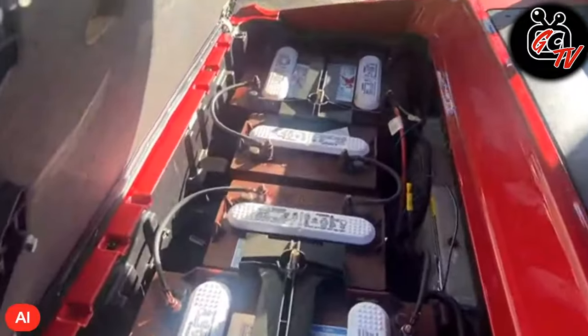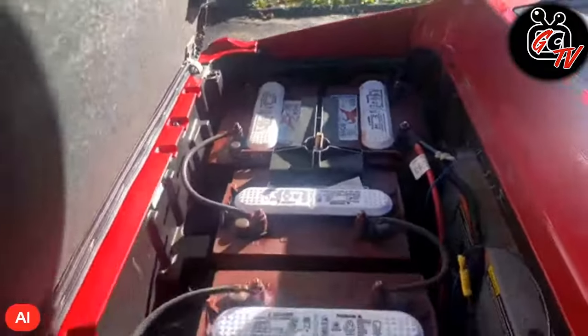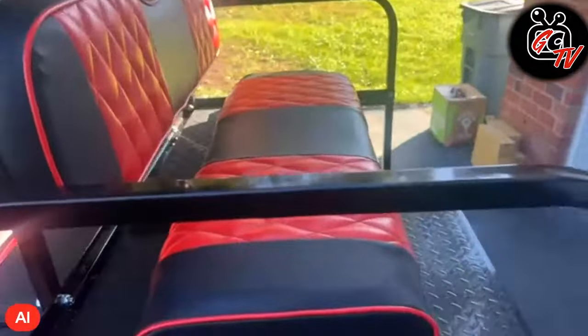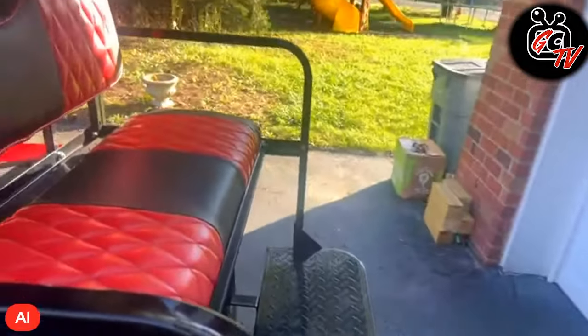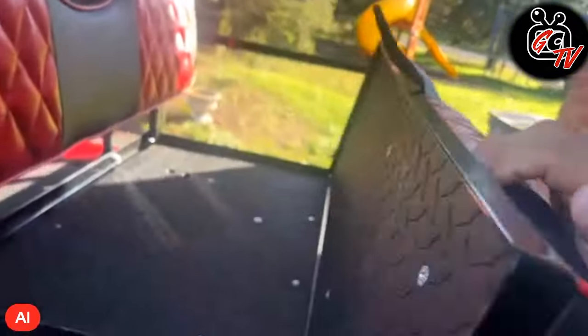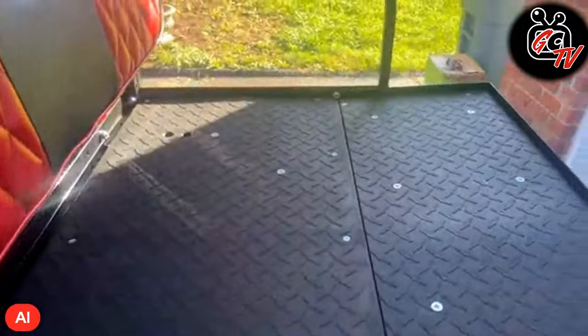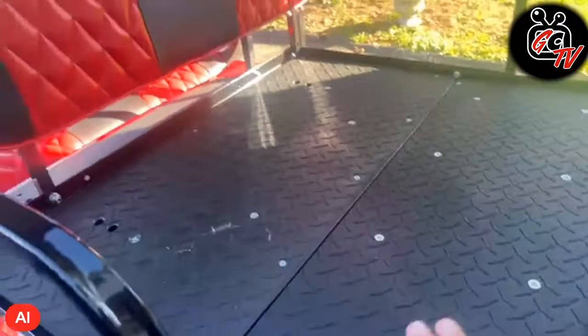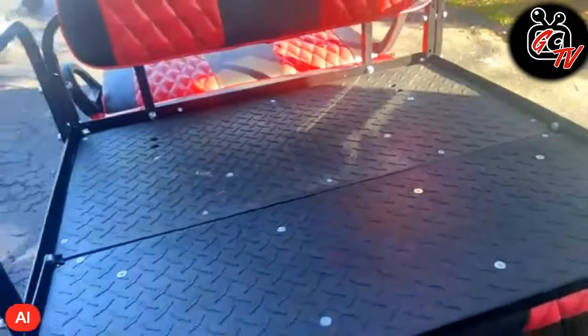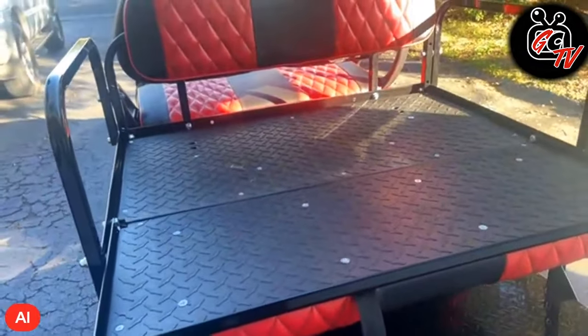It's 48 volts. The rear seat kit is not a Mad Jacks — I believe this is also a GTW. I kept it very basic. I didn't put a cooler in here, just to keep it a little bit more cost effective.